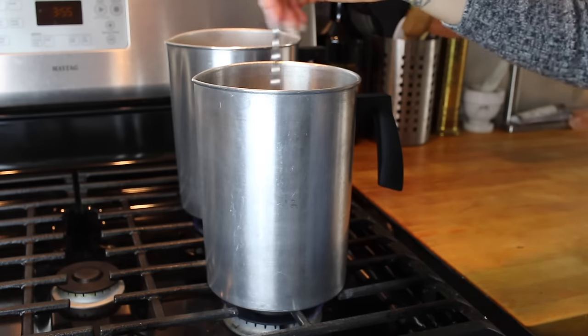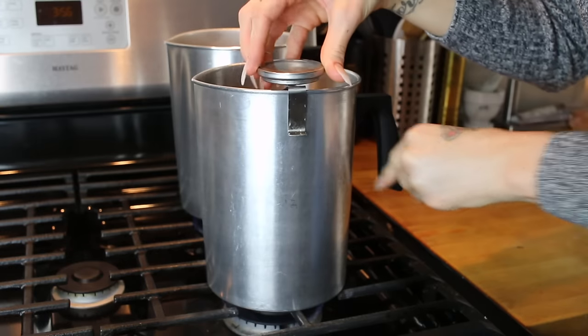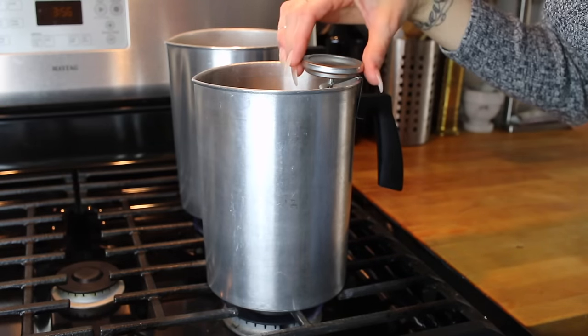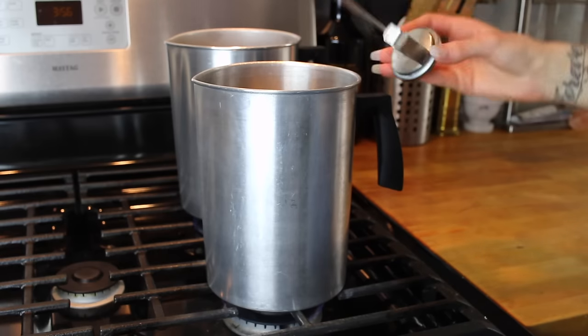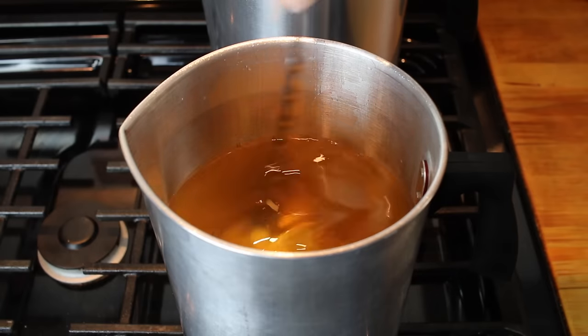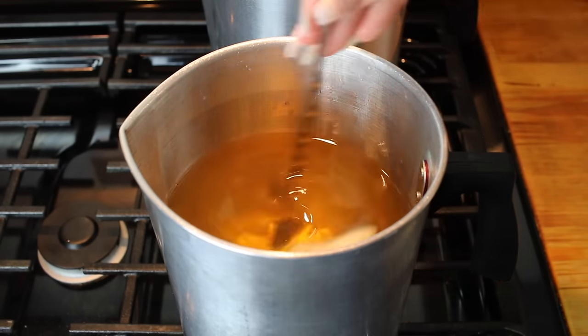Now we're going to go back and check in on our wax. I find that coconut wax usually melts fully at around 170 degrees. You want to avoid overheating your wax because at very high heat, the vapors can become extremely flammable, so just check it periodically, and to be on the safe side, avoid letting it reach temperatures higher than 200 degrees.